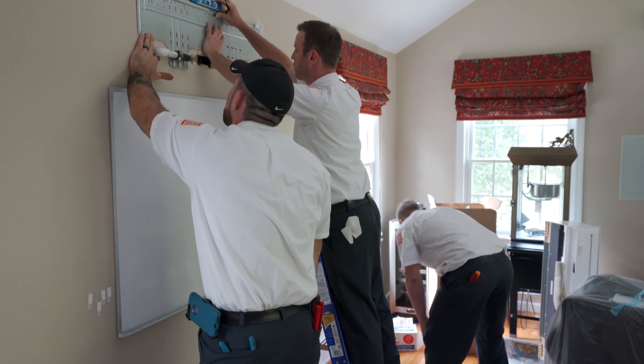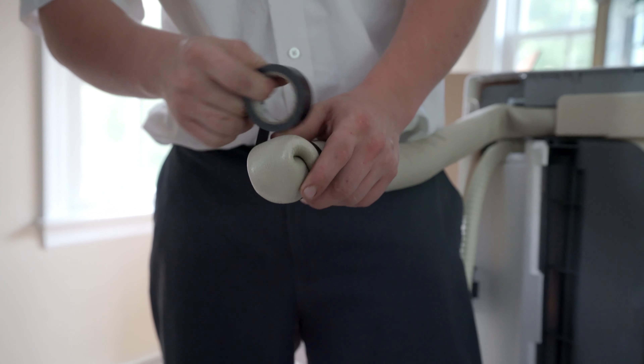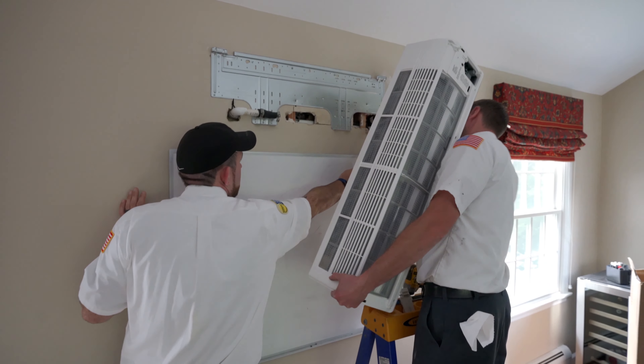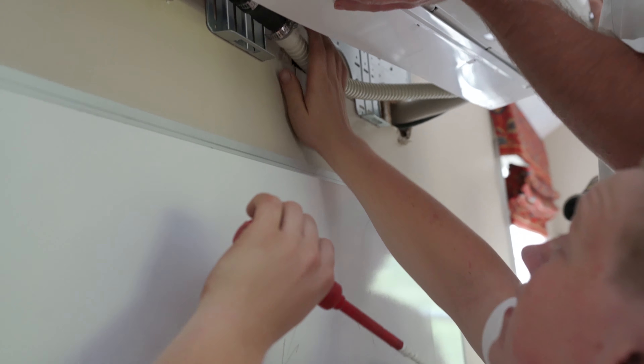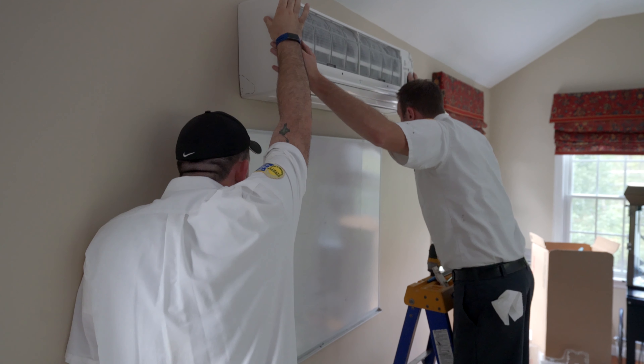Too high, you need to go up. Go up on your side. Is it tight, Jack? Yes. All right, slowly pull it out.